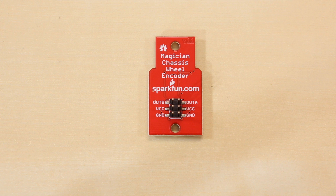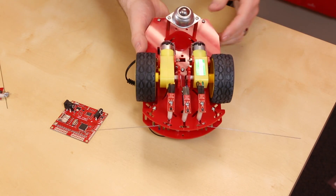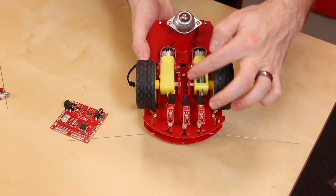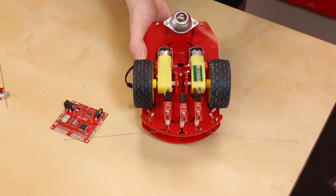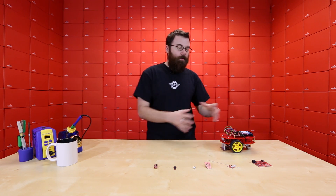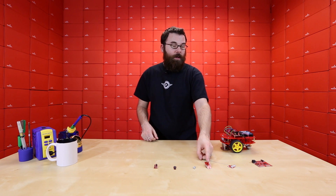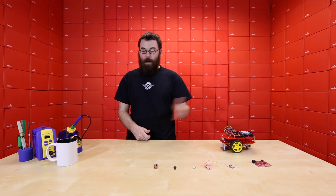The next board is the wheel encoder board. It's a simple little board that mounts inside the chassis and uses two infrared detectors to detect the movement or positioning of the motors. It detects the slots in two discs to determine how far they've moved. If you want to move exactly two feet, just turning the motors on makes it very difficult to tell how far it's traveled, but reading the feedback from this lets you calculate exactly how far each motor has traveled.